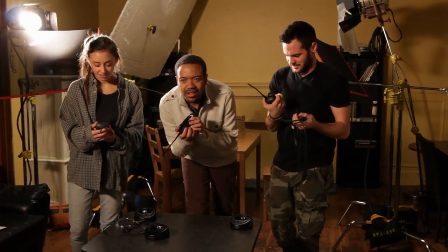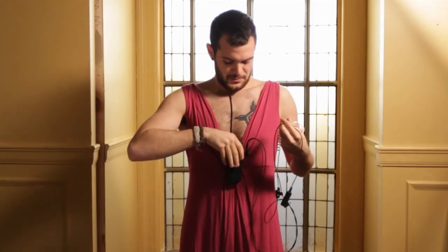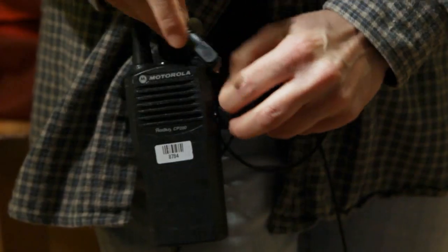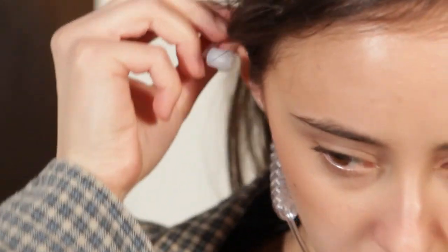Let's start by putting them on. Take the walkie and clip it to your belt or waistband. Don't wear sweats or leggings or dresses to set. Next, plug the headset into the jack and feed the cable down the back of your shirt and clip it to your collar. Then put the earpiece into your ear.